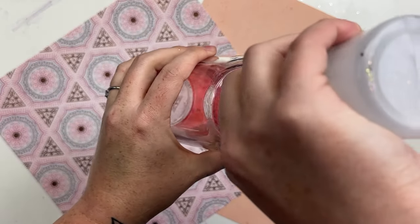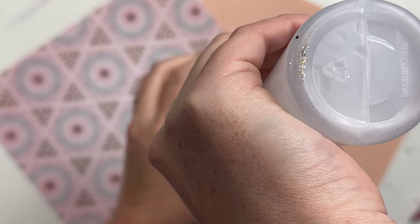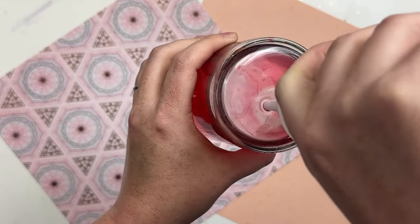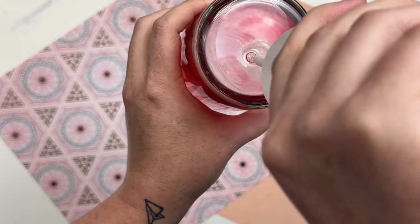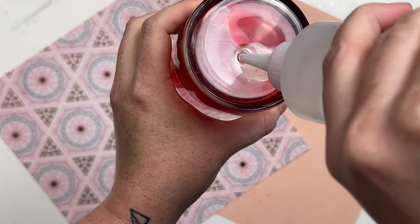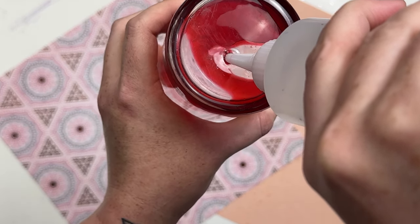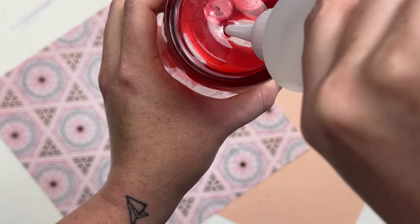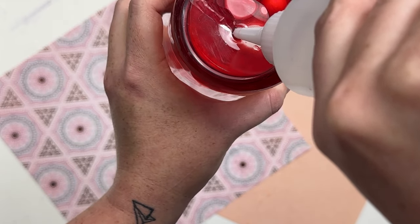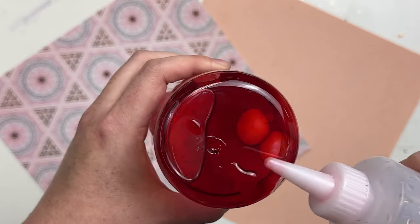Once I have that filled the way I want it, I'm going to grab Slow Ride, a suspension fluid solution from Kami Paige Boutique that just launched. It's going to give us the slowest flow for our blood drip, giving us that nice lava lamp type effect. We also have two other types: Slow Ride is the slowest, we have middle of the road, and then Fast AF — just to get the right flow for you.